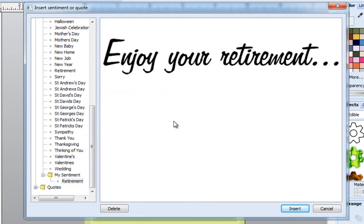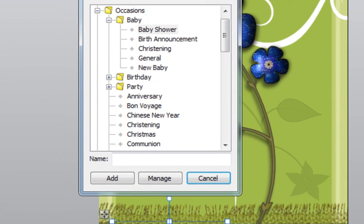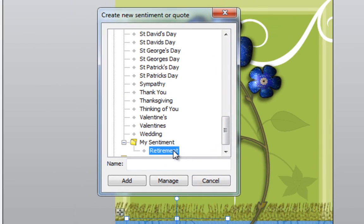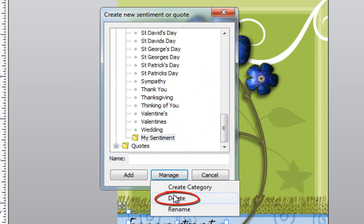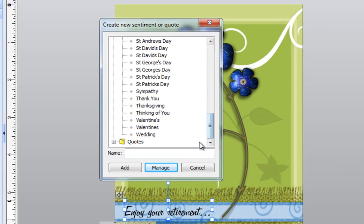But let's say you decide you no longer want to keep one of them. I'll click Cancel, click on it again, and go back to Add a Sentiment. This time I'm going to remove that. I'll go down the list until I get to the file folder called My Sentiment, click on it, then click on the word Retirement. I'll go to Manage and then Delete. It's going to ask, are you sure you want to delete the collection Retirement? The answer is yes. Now going down the list you can see that my category is now empty. If you wanted to delete your entire category, you'd have to start deleting the things inside of it. Since this is now empty, I can go to Manage and click on Delete. It says, are you sure you want to delete the category My Sentiment? Yes — and now I no longer have that category.